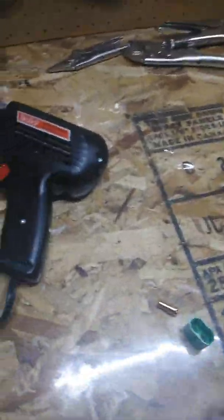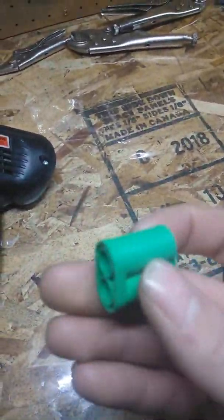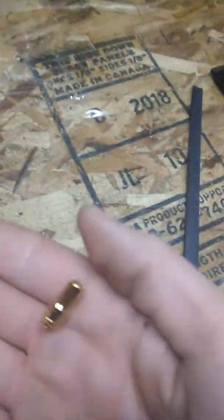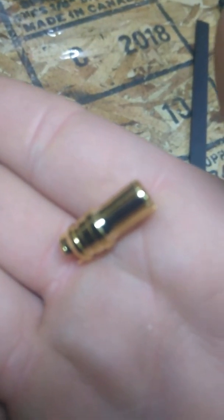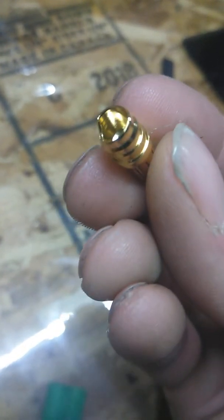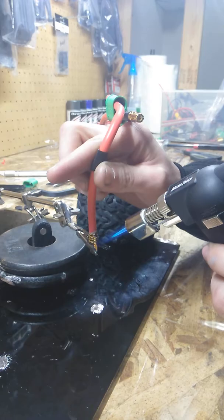Alrighty guys, we're back. Now that these connectors are out of the package, I want to show you what they look like. Overall they look really good — high quality — which I kind of like. So I'm going to set that aside and we're going to do a video of my expert here.